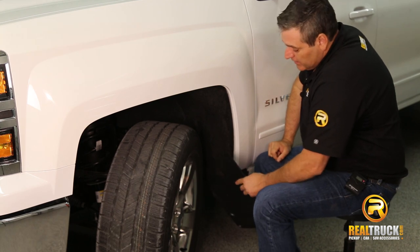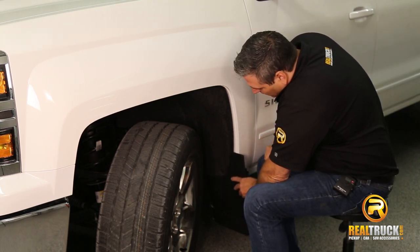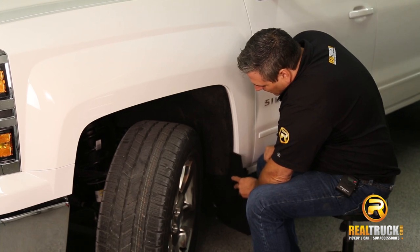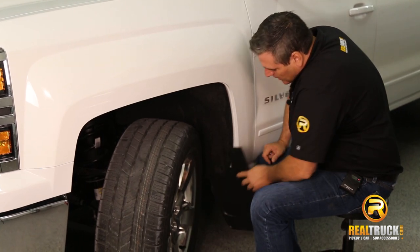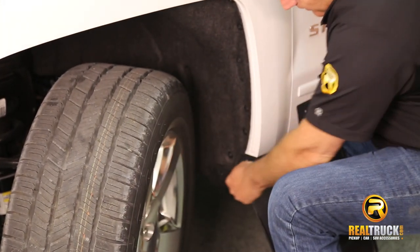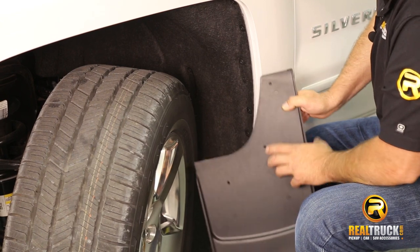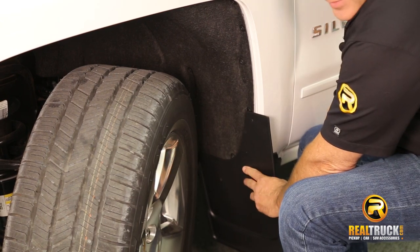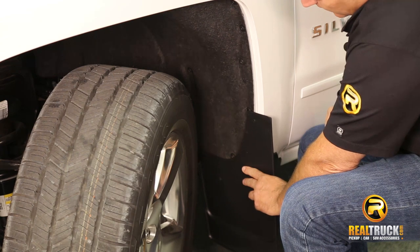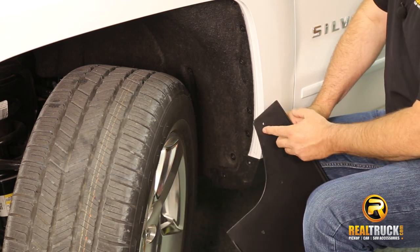What we've done here is we've gone ahead and decided where we want to put our mud guard — how high we want it off the ground. We've used these two factory holes here and made our holes in our mud guard to match up, so we can keep it at a decent height. We also have our top hole drilled into our mud guard.